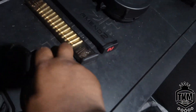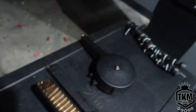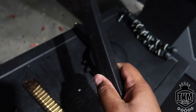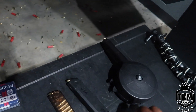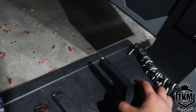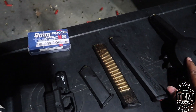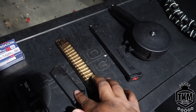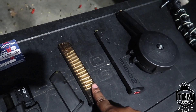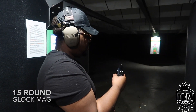This is the 15-round mag. We got the ETS 30-round mag, I got the Amend2 34-round mag, and I have a KCI 50-round drum. I want to be testing to see how reliable these extended mags are. I think all of these are going to fail except for the standard Glock magazine and the ETS. I got my target down 35 feet, so let's see if this thing can run.